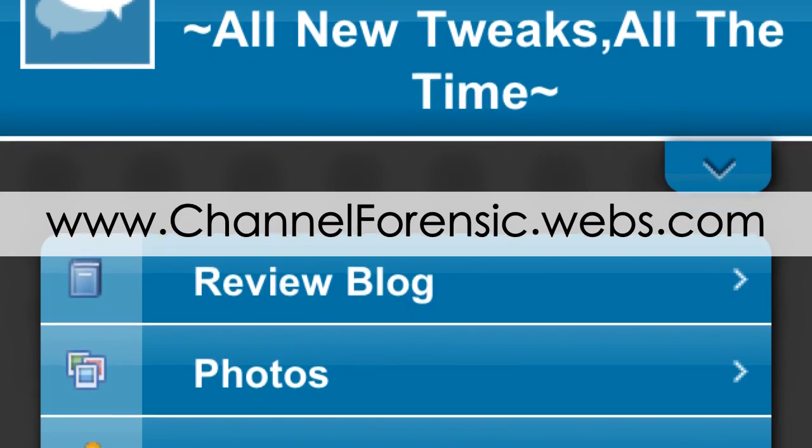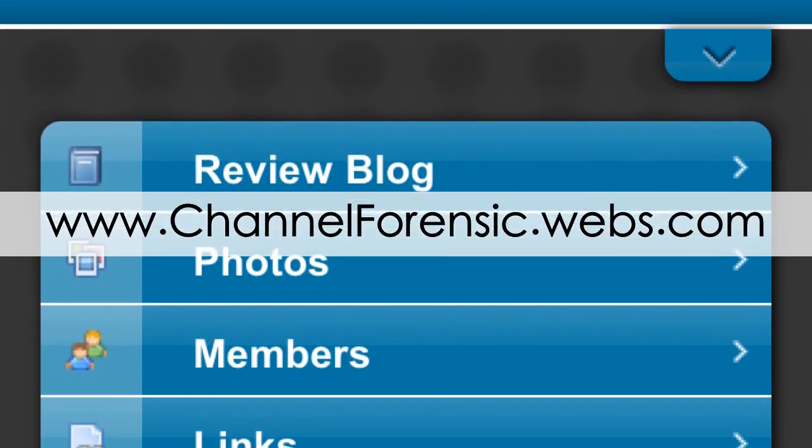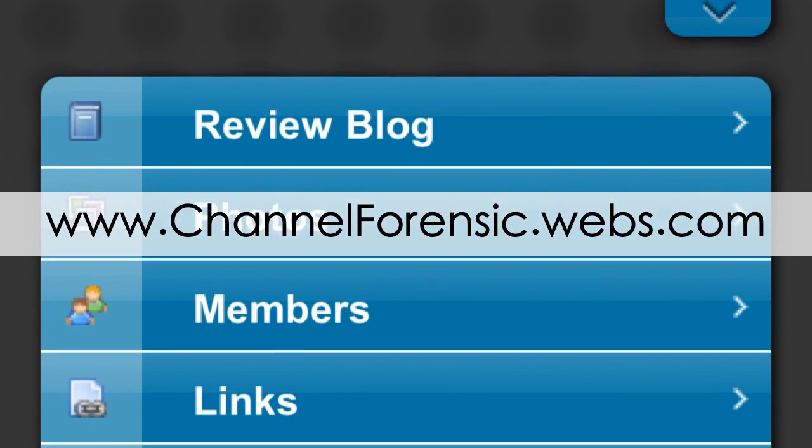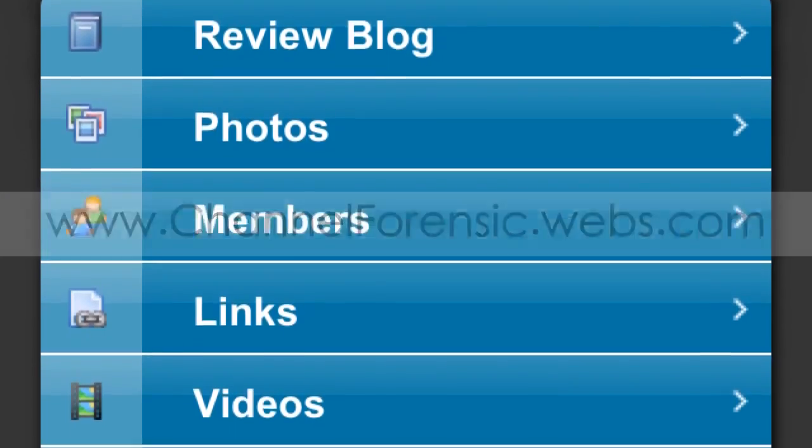Also, if you haven't visited my website make sure to do so — it's channelforensic.webs.com. And don't forget to subscribe if you haven't already. I'll be back soon, hopefully with some cool tweaks.